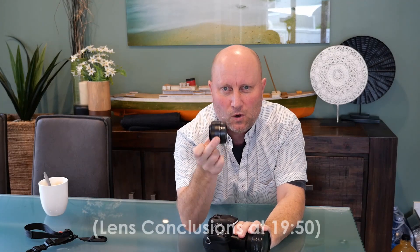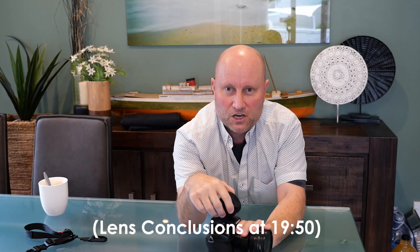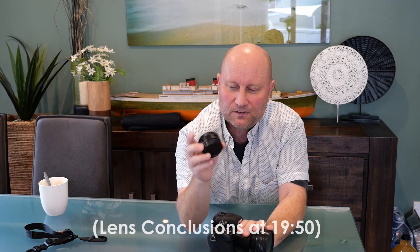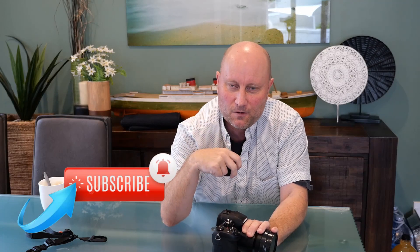Most of this footage is with the 8 to 18mm lens. Just on the last day, in a couple of scenes, I did switch out and put the little 12 to 32 millimeter Panasonic lens on the G95 body just to see how that would look as a comparison. That lens came with my little G100 camera, which I'm recording this with right now. Check out the video and the stills and let me know what you think — do subscribe.